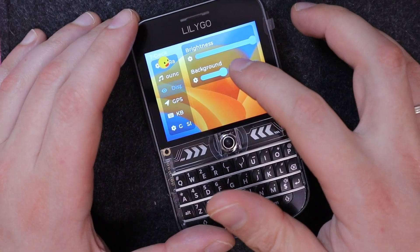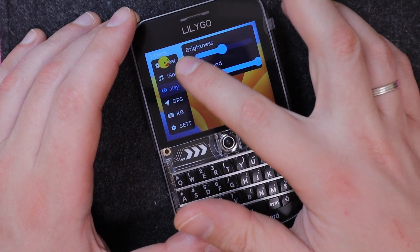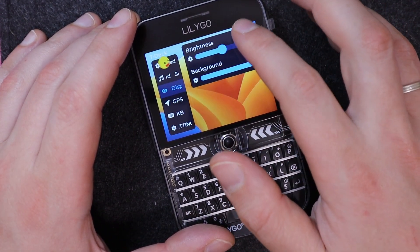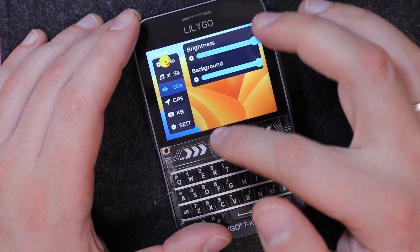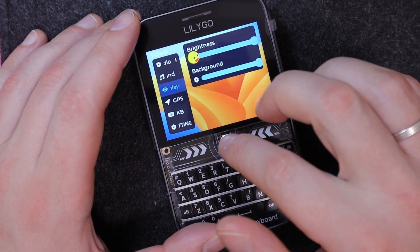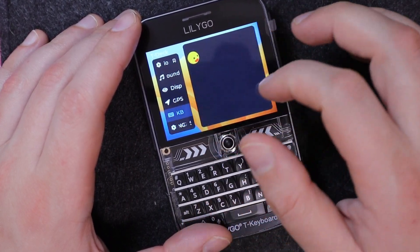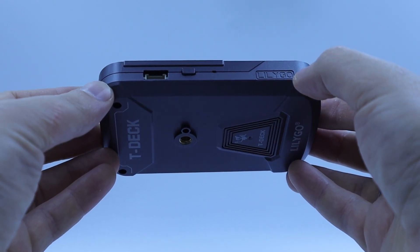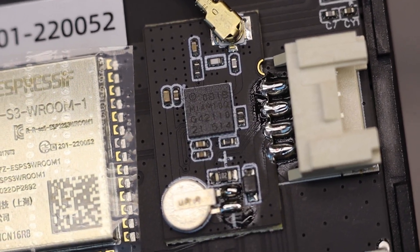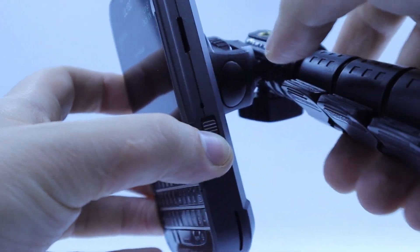The device features a 2.8-inch capacitive touchscreen with a resolution of 320x240, controlled via the ST7789 driver over SPI. The display is bright and colorful, and the capacitive touch means no stylus is needed. There is also a Grove port that exposes UART0, although in this model the GPS module is already connected to it.